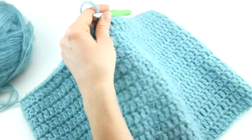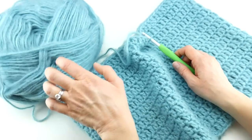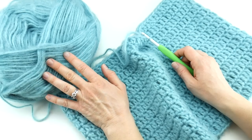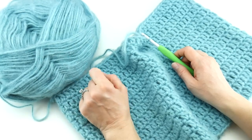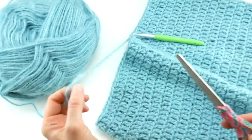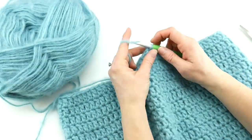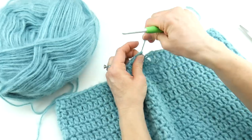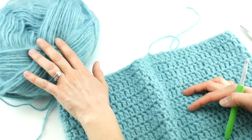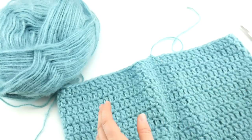Our cowl is complete at about 11 inches tall — you can make yours taller. We only used half a ball of this yarn — maybe even a little less — so you could definitely get two cowls out of this ball. If you want your cowl to be much taller and have more slouch, just use more yarn from the ball and keep going with your rounds.